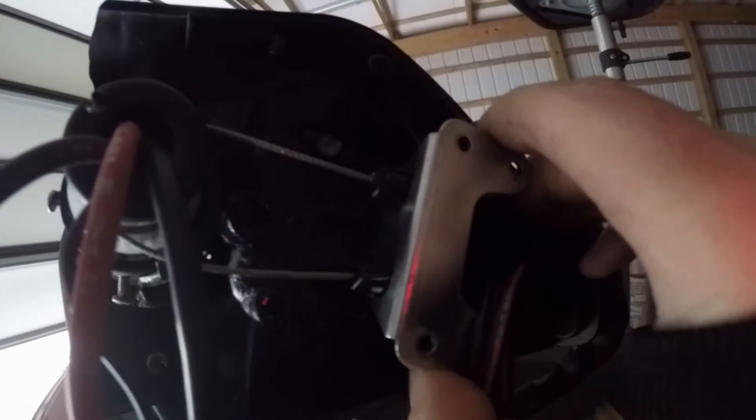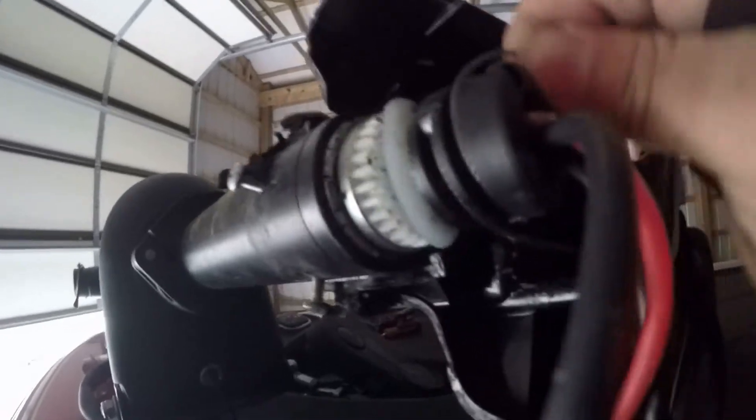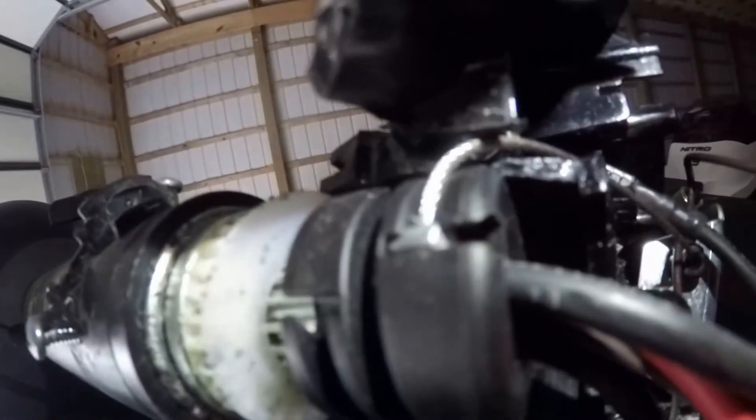With those four screws removed, that gives us some play with the foot pedal. You can go ahead and unwrap your steering cables. The steering cables are disconnected — they wrap around and have a little groove that they sit in, so you unwrap it and then slide it up and out of the hole.